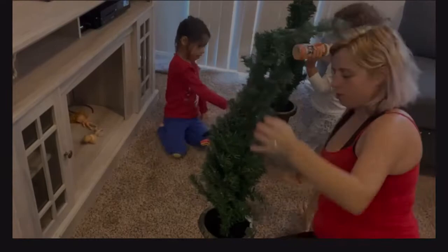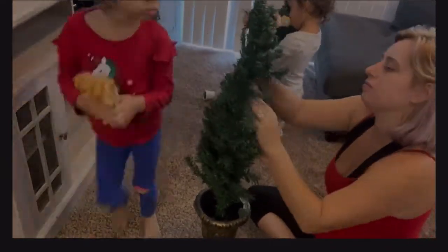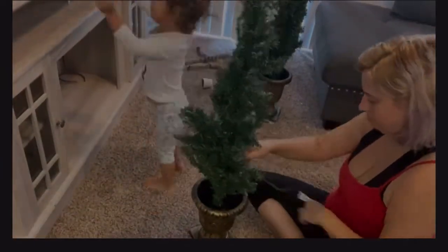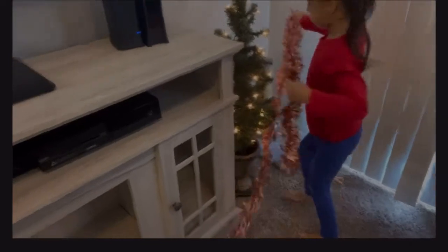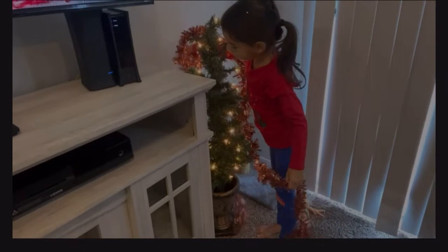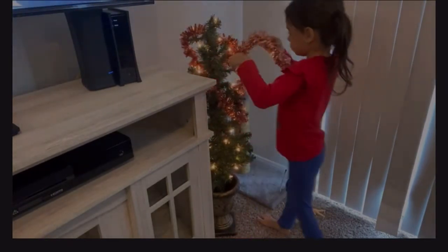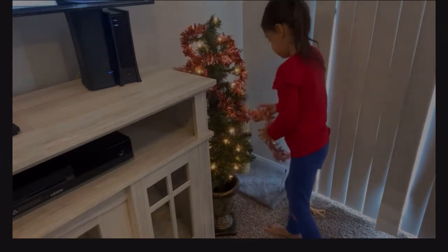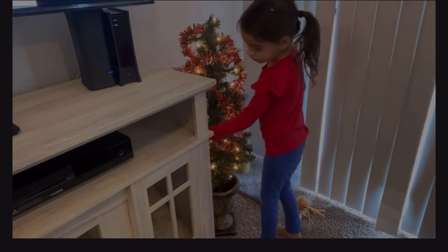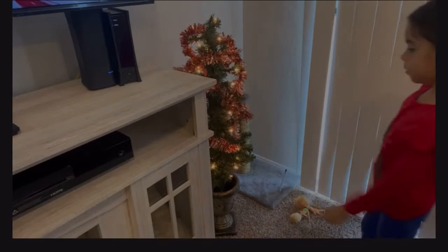I saw these two little Christmas trees at Walmart — they were literally like $25 for both of them. I think they're meant for your front porch or something, but they're the perfect size for the girls. So I had to get them, and they got their own little Christmas trees to decorate. I just thought it was so cute. When we move into a bigger house, I definitely want to get them Christmas trees for their own rooms, because that's something I've always wanted since I was a little girl.